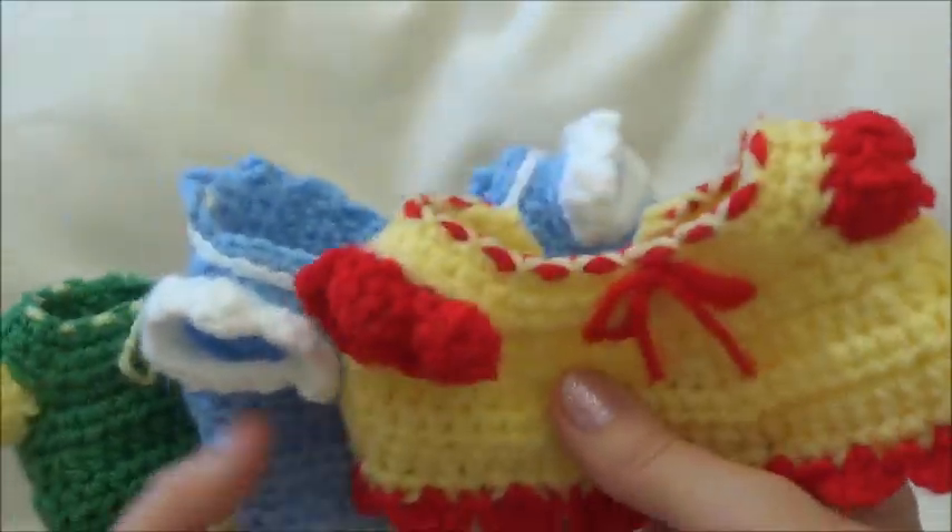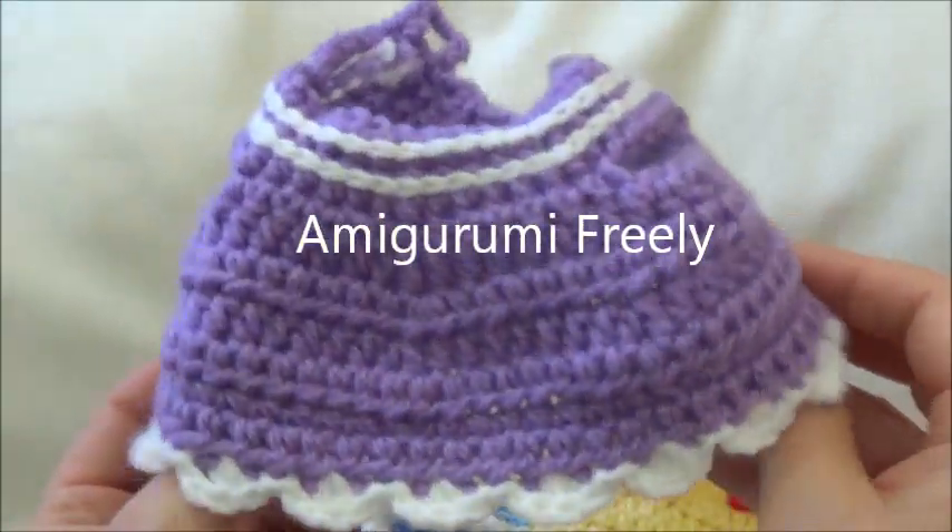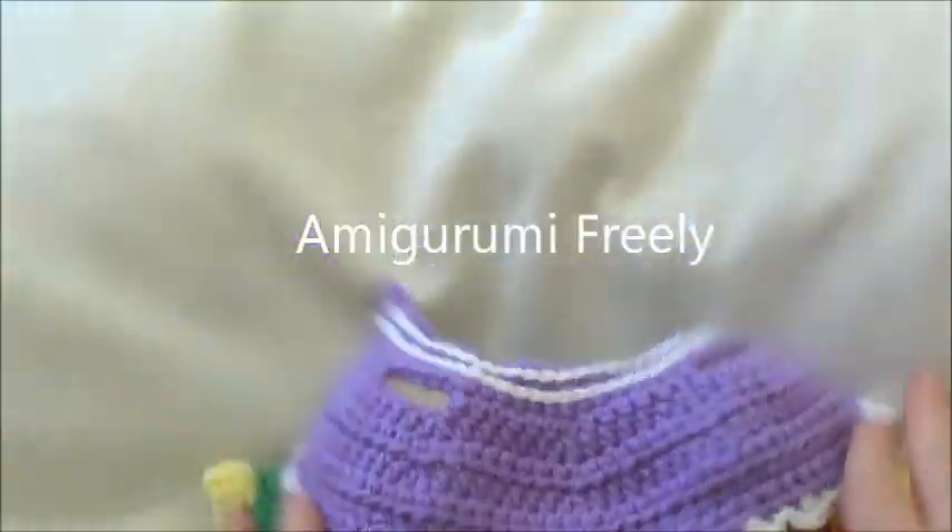That's the end of this tutorial. I hope you had fun! If you made yourself a dress, please post pictures on my Facebook page — I'm a Grammy Freely and I'd love to see. Thanks so much for watching, and see you soon!